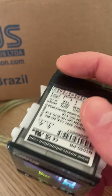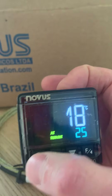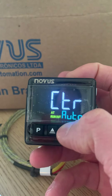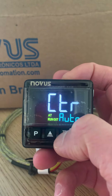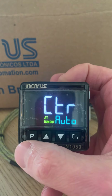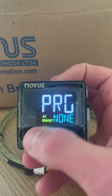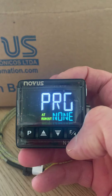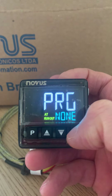In terms of basic controls, there is a menu accessed with a single press of the P button. In here you'll see control type set to automatic. Toggling up and down you also have manual, though the majority of the time you'll want it in automatic. With no program set, that means a single setpoint — it's not going to ramp and soak.